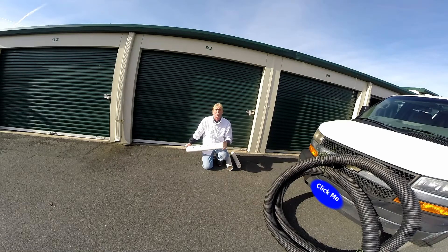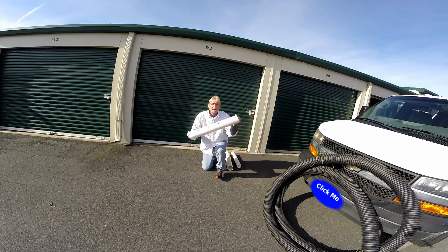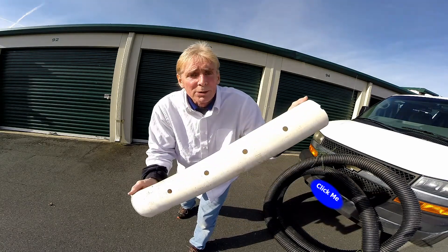Hey, good morning. Chuck here with Apple Drains. Today we're going to take a look at perforated pipe. You can kind of see we've got holes in it — see the holes in there.